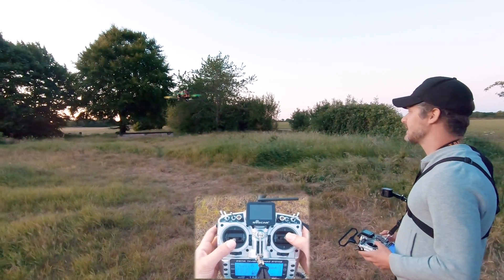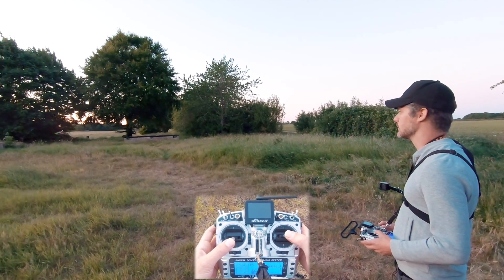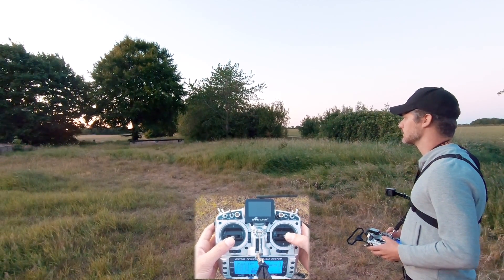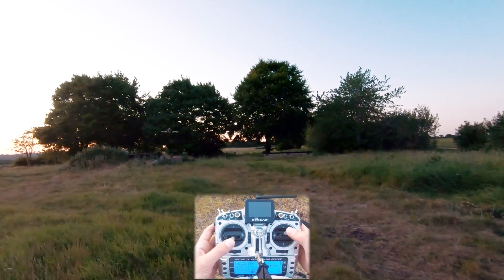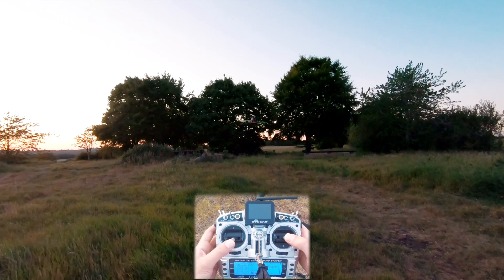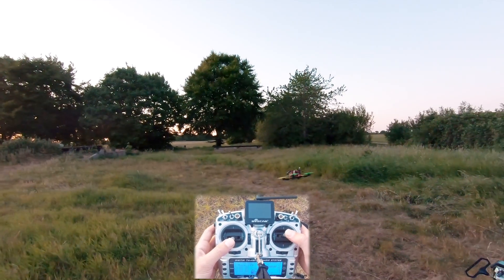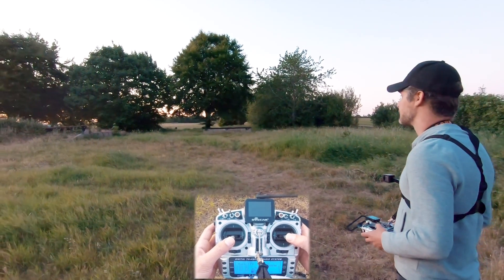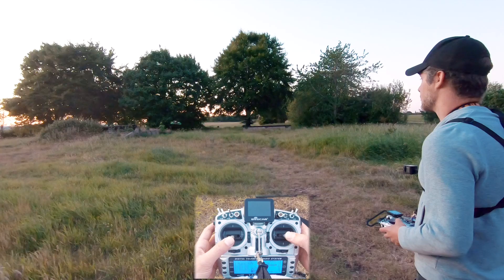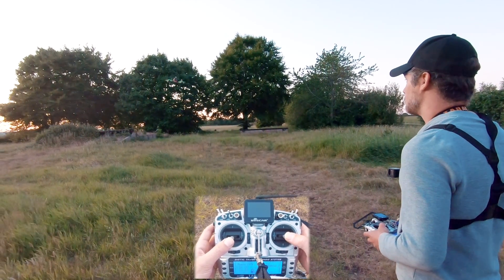On the stick cam you'll barely see my thumbs moving, so I'll try to be more exaggerated so you can see it. I'm pitching back and then pitching forward - that's essentially your brakes on a quad. If you're going forwards and want to suddenly stop, you just pitch back and that'll slow you down. If you're coming back and want to stop, you pitch forward and that'll slow you down.